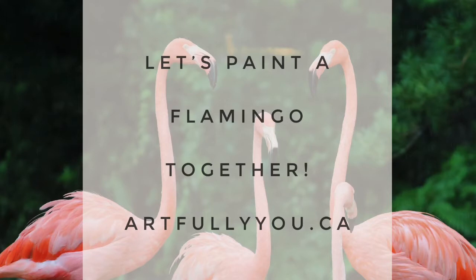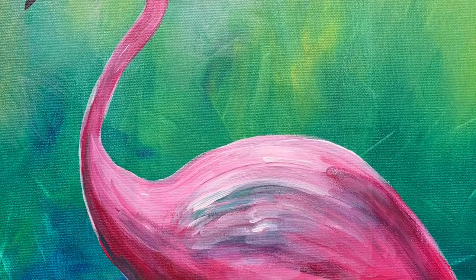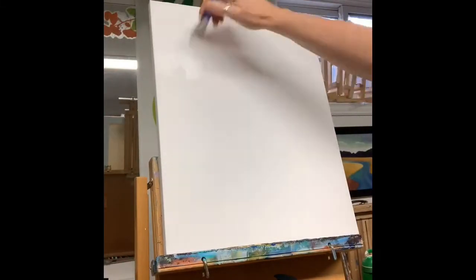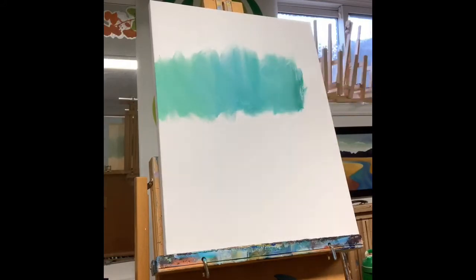Hello, it's Julie from Artfully You. Welcome back to my channel. Today we're going to be painting some flamingos together. This was influenced by last summer's trip to an African safari where we saw some flamingos.